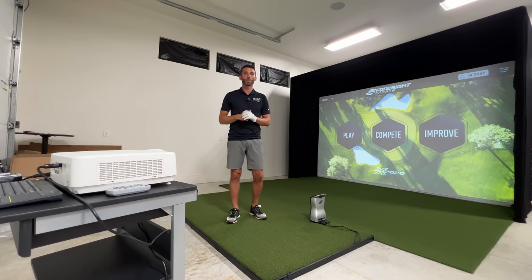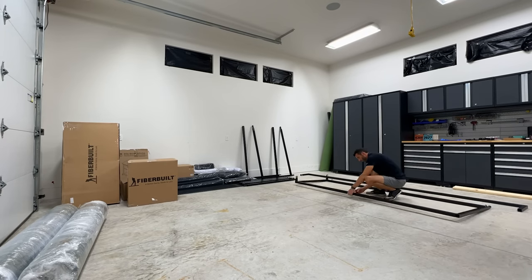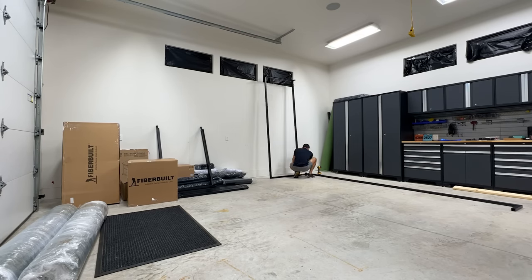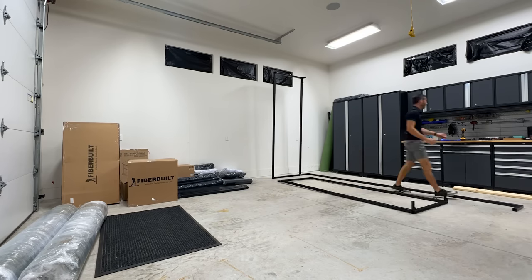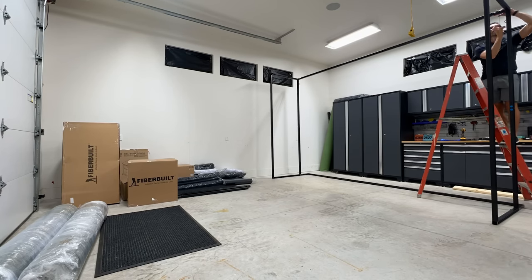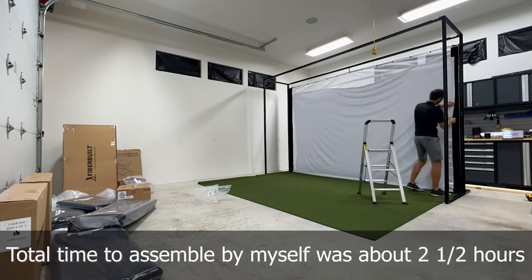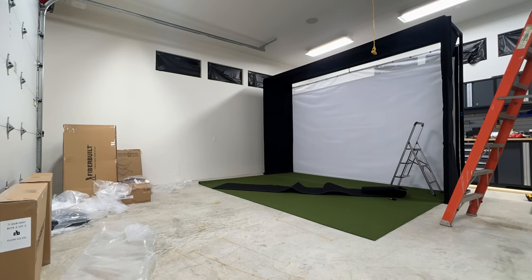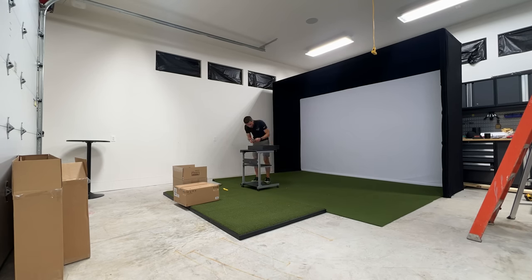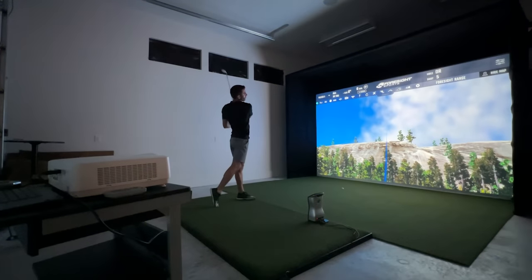The first thing I did was grab all the enclosure pieces and lay them out appropriately. They're all color-coded so you just match up the color dots and use an allen wrench to secure them with included bolts. Got my ladder out, extended those pieces up top - might be easier for two people - then threw the turf down, got the mesh screen up in the back, put the real screen up and wrapped it in all the necessary padding, carpet, and finishes. Assembled the Fiber Built mat, got the computer cart together, hooked up the computer and the projector, and then I was hitting my first practice shot.